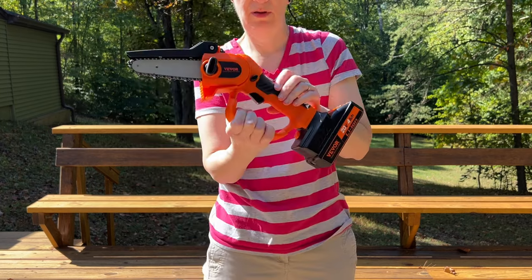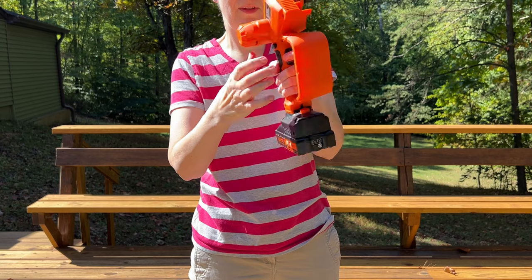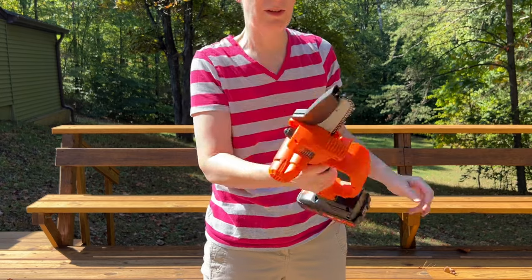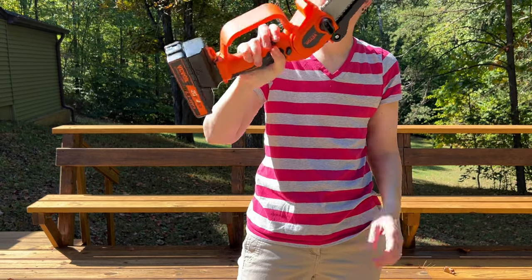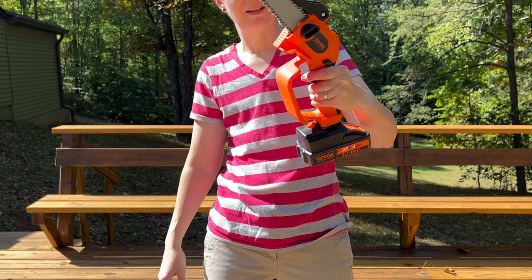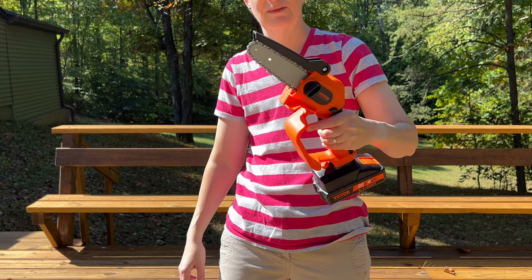There are two locks, one on each side — one on this side and one on this side. So depending on how you're holding this, if you are right-handed you could press it with your thumb on that side. If you're left-handed, like me, you'll press it on this side. Once you press it, you can pull the trigger, which will start the chainsaw.